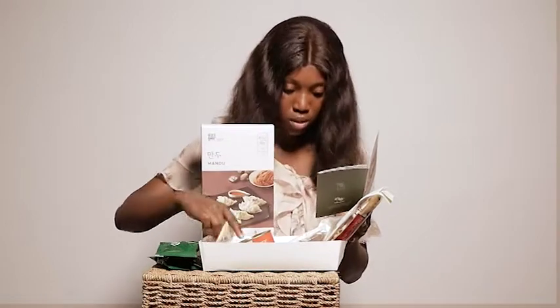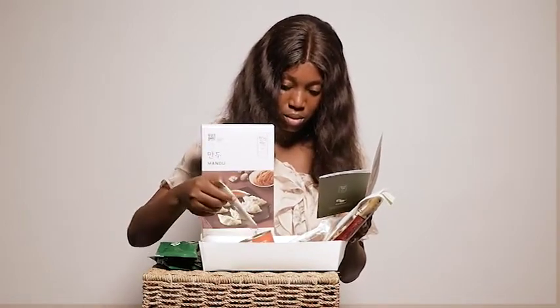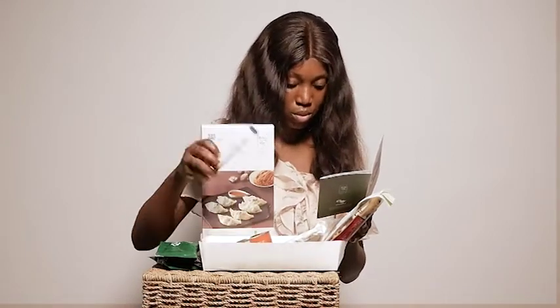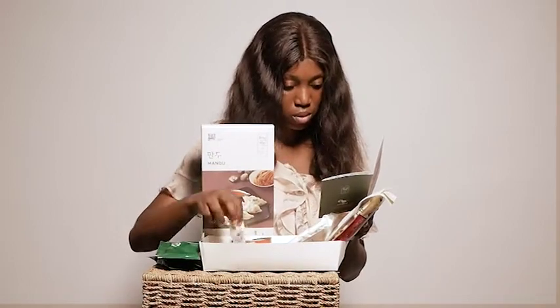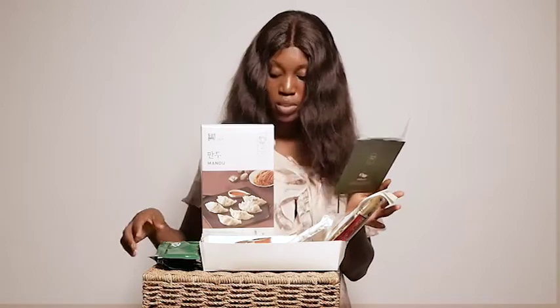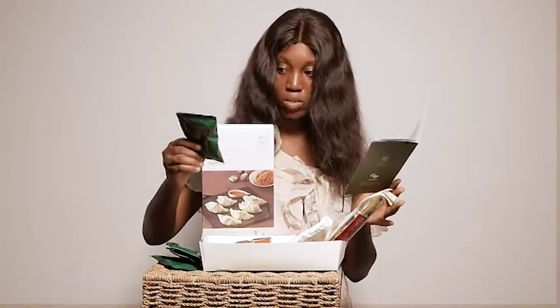This is sesame oil. This is garlic powder. This is salt. This is onion powder. I think that's all in the box — there's supposed to be dried tofu, so maybe this is the dried tofu because that's the only thing left.